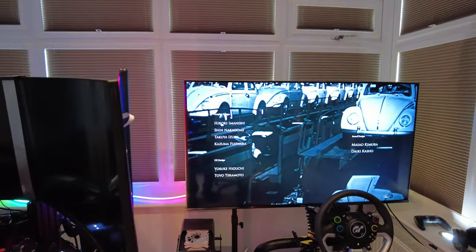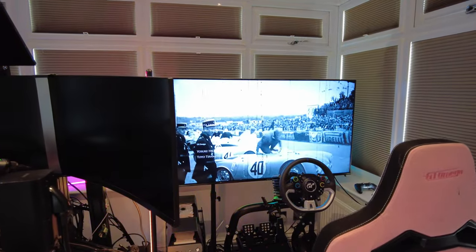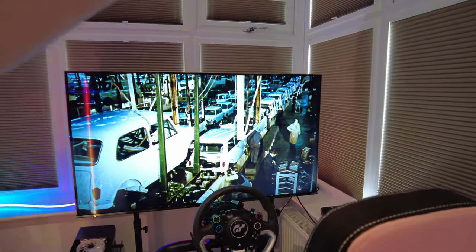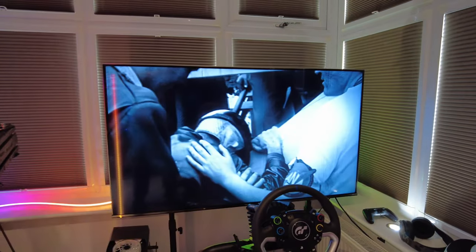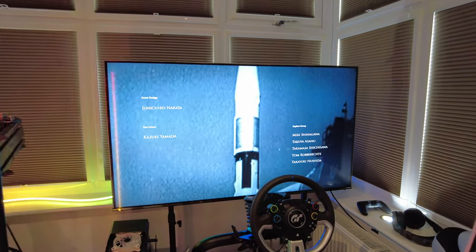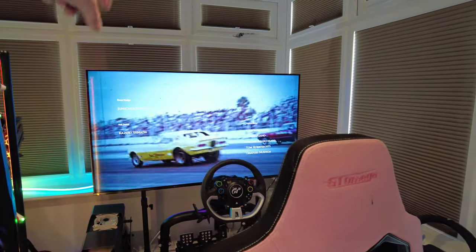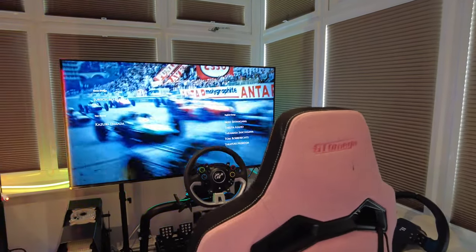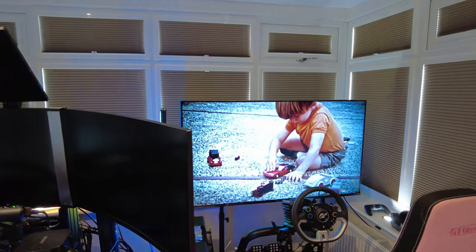I'm fortunate enough to have this room and there's quite a bit of space in here, so it's not bad at all. I've also got a 120Hz switcher coming, which will allow me to switch between the PlayStation and the TV with a button. I've got an HDMI cable going straight to the back of the TV from the PlayStation, and I'll just have the switcher in between to give me that.